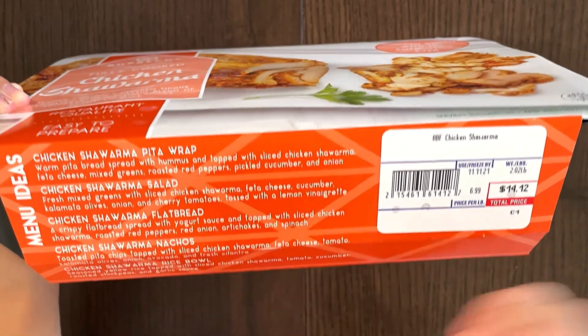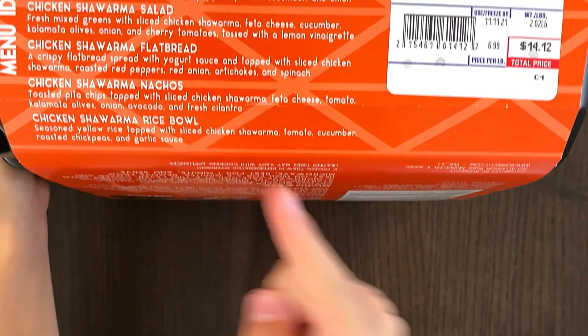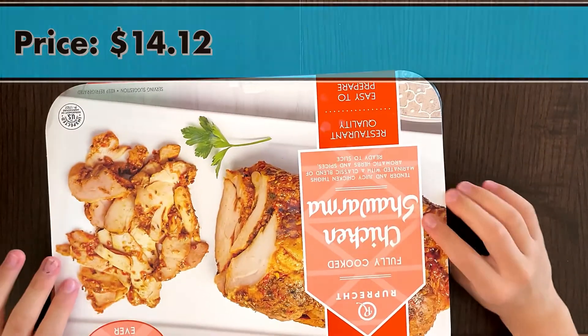Chicken Shawarma pizza wrap, chicken Shawarma salad, chicken Shawarma flatbread, chicken Shawarma rice bowl — you can do all sorts of other things. And the price is $14.20 and $14.12.